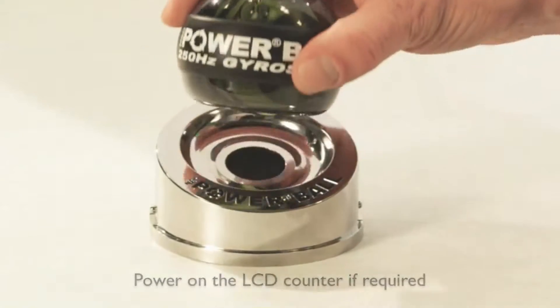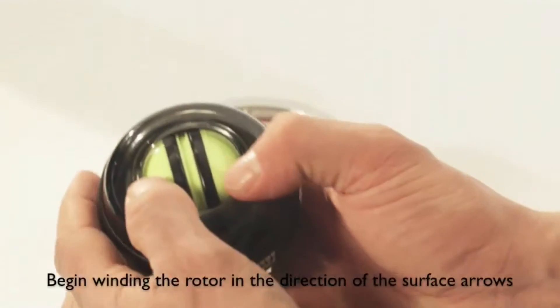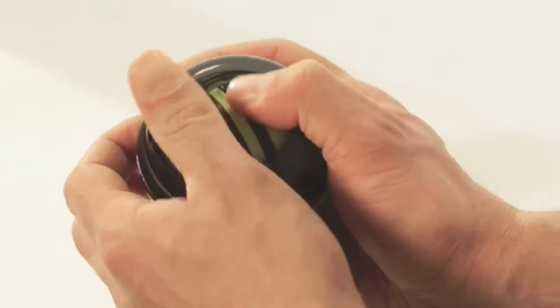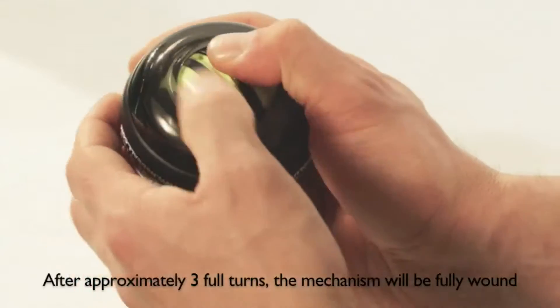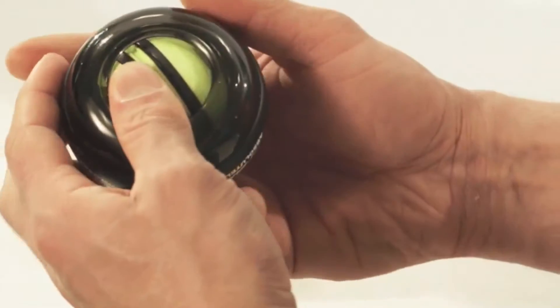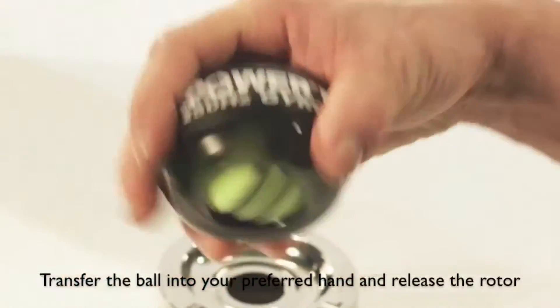Using your thumbs, begin turning the rotor in the direction of the arrows etched on its surface. You'll begin feeling resistance which builds as the internal mechanism coils tighter inside. After approximately three full rotations, the mechanism will be fully wound and you may release the rotor.